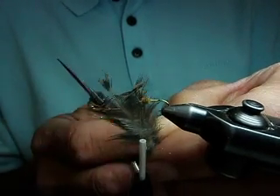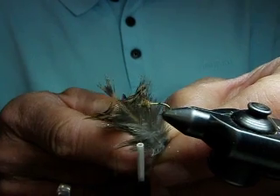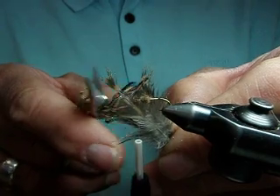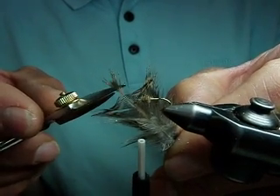A lot of tiers have trouble when hackling soft hackles with getting feathers the proper size. Usually on a skin you'll have a lot of feathers that are rather large, so you can't soft hackle with them. So here's a little tying tip.